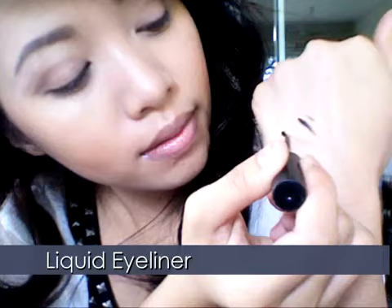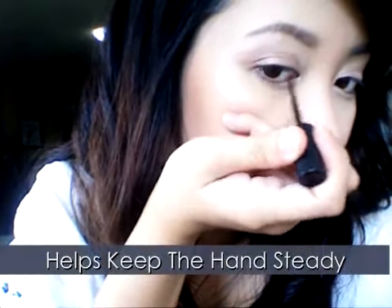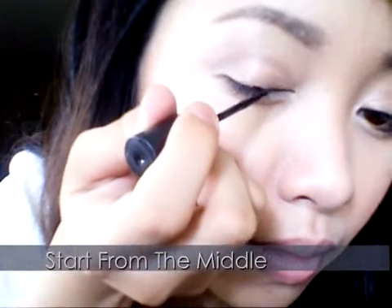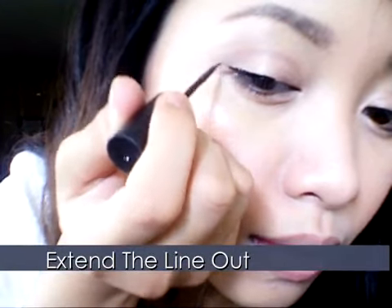Now get your black liquid eyeliner ready and give it a few practice strokes. Place your pinky on the cheek to stabilize your hands — this will keep it steady. Starting from the middle, work your way out.